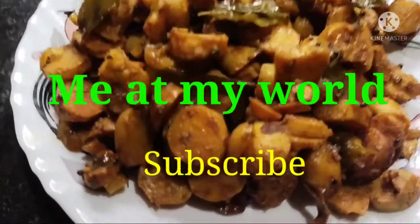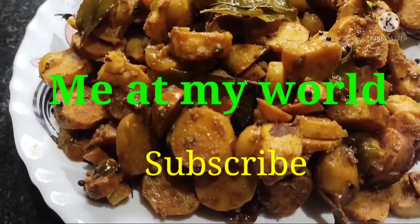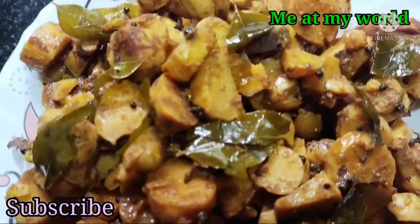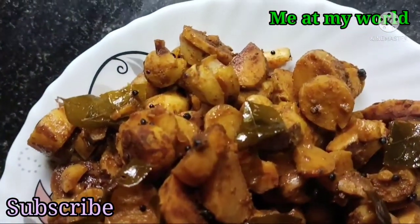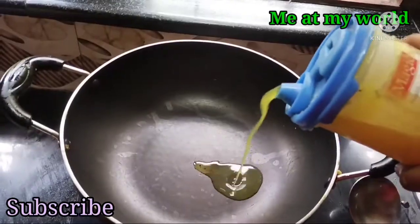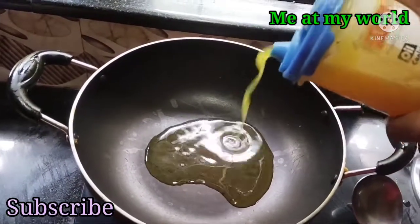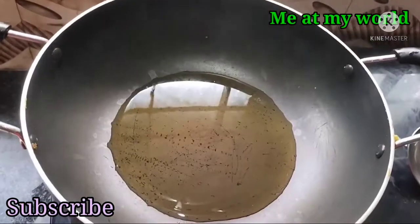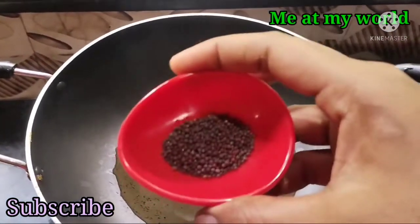Hi friends, we are going to have a nice recipe for you. We are going to try this. We will put a pan on the stove. We will cook the dish.